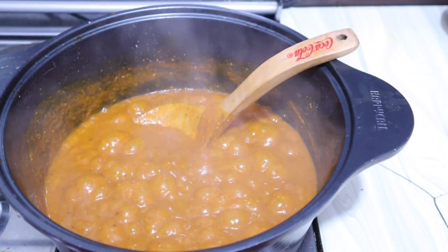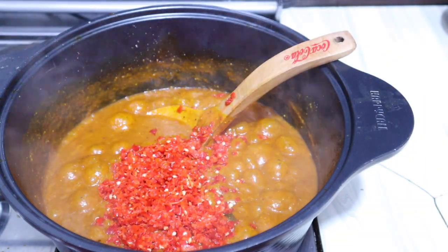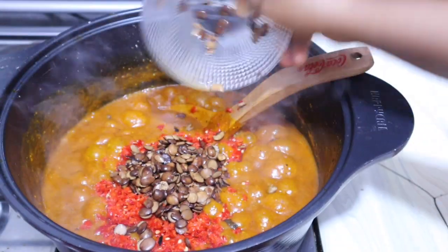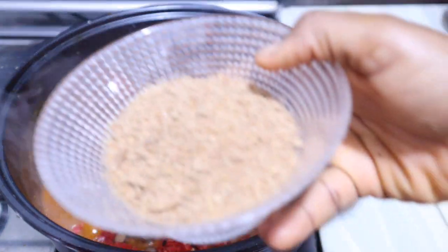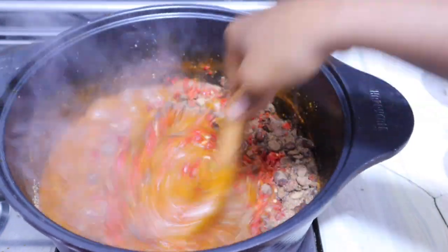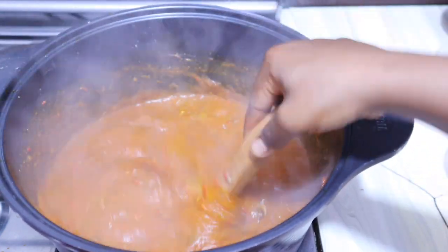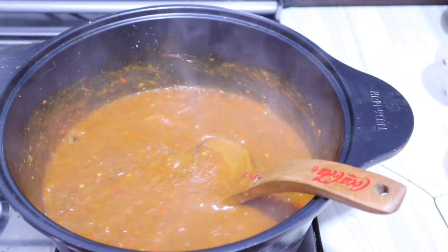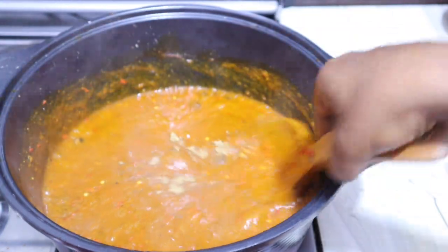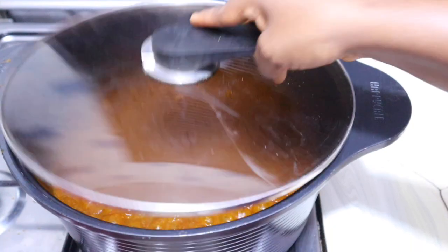I'm going to add my peppers — I love it hot! I'm also adding my locust beans; you can use dawadawa if you like. I add my blended crayfish and give it a good mix. Once you add crayfish ensure you mix very well, as crayfish can aid in burning the obono. I add one more stock cube — the salt is okay — then cover for three minutes.